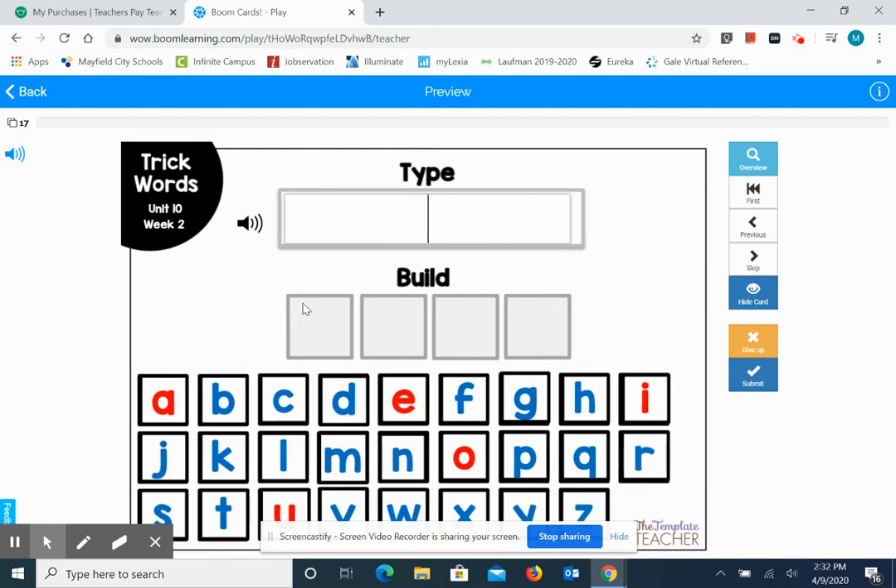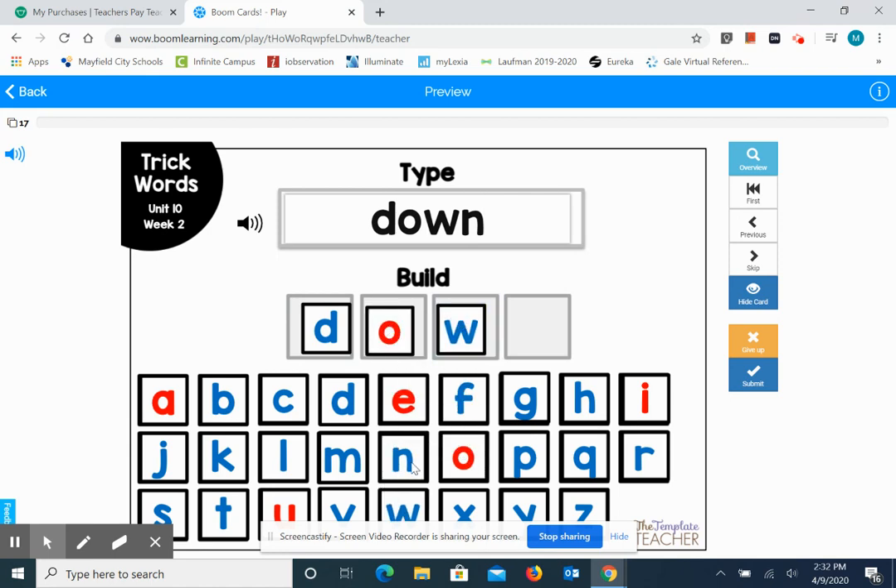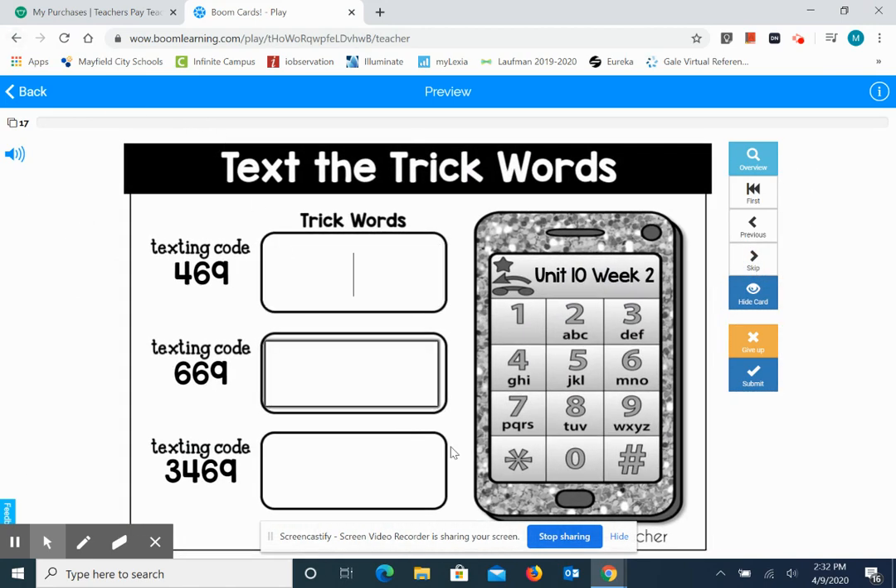And our last one. Down. Spell the word down: D-O-W-N. And those were our trick words for this week. All right, boys and girls, nice job with Foundations. Congratulations.